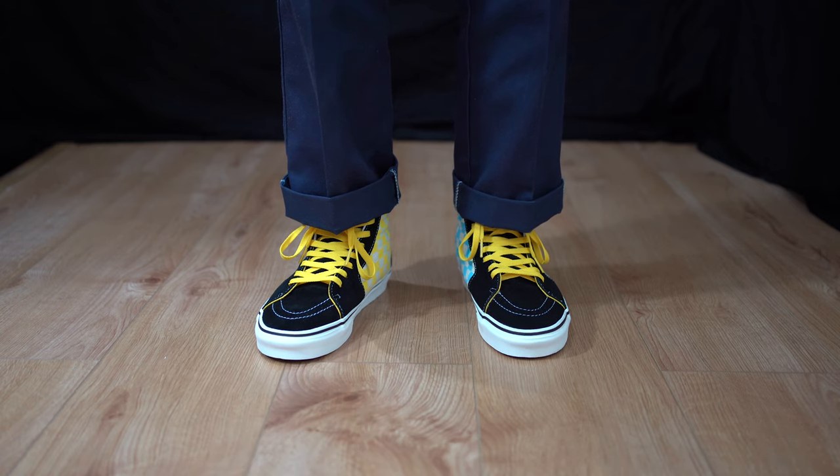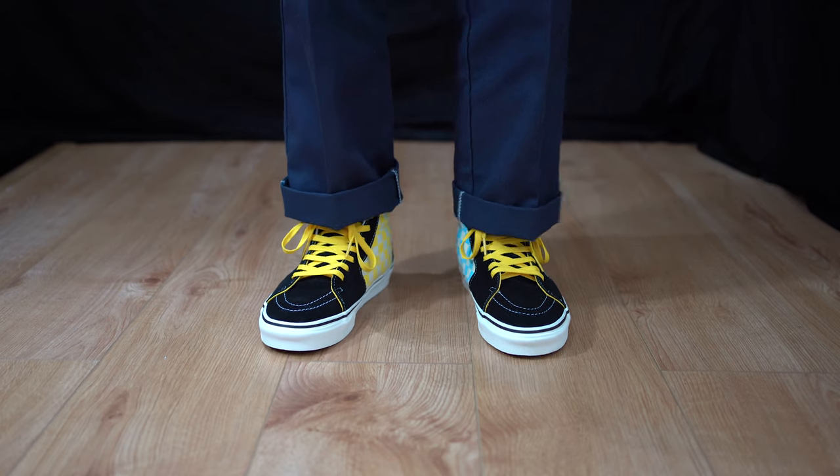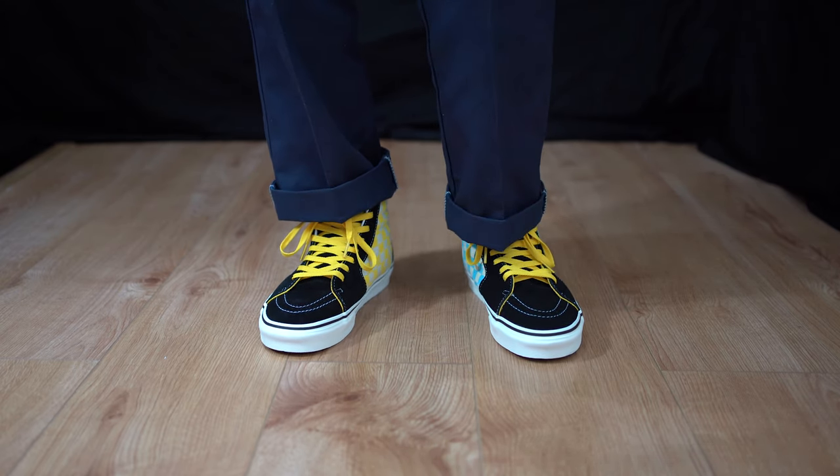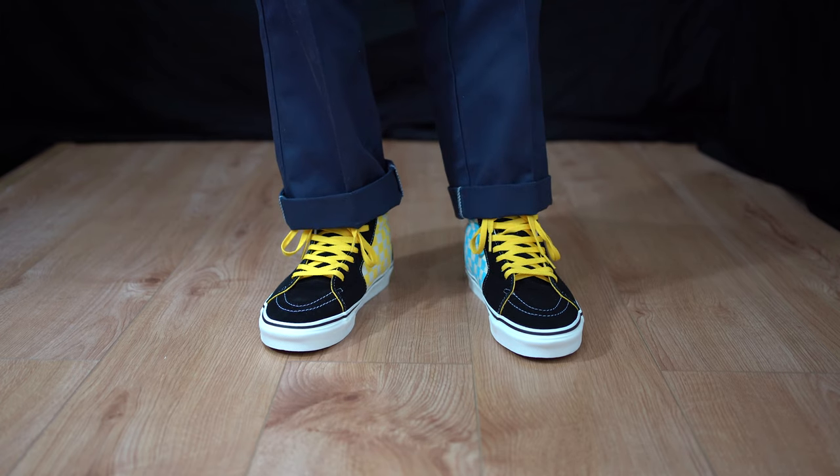Great fit, guys. Go to your true-to-size Vans size, whatever that might be. I think these look great on. It's a shame that it doesn't come with another pair of laces, but the yellow does work really well.